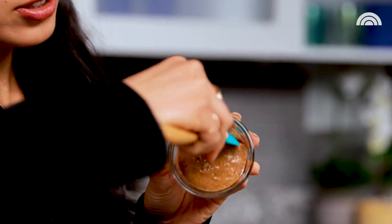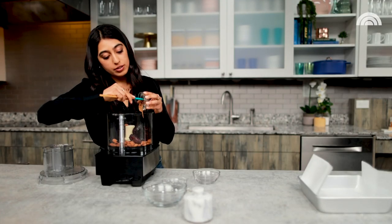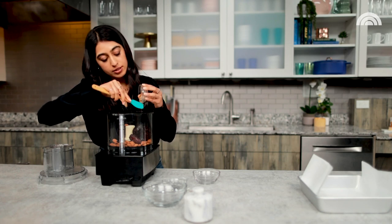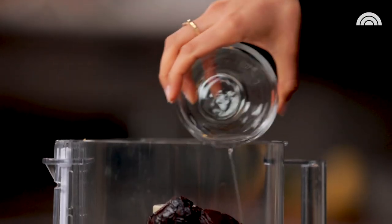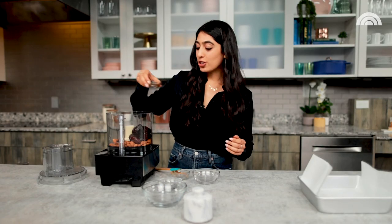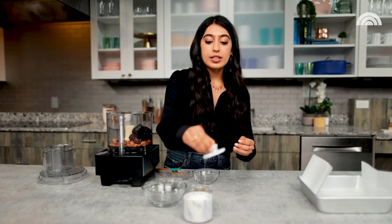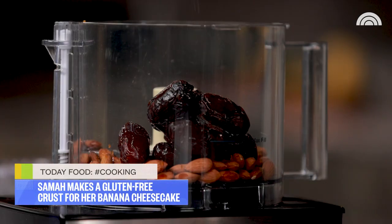Now we're gonna add a little bit of creamy almond butter — you can also use peanut butter if that's what you have on hand, totally fine. A bit of melted and cooled coconut oil going in there as well, a touch of vanilla extract, and then I like to use a little pinch of salt. This is gonna bring out that natural sweetness and create a bit of contrast.